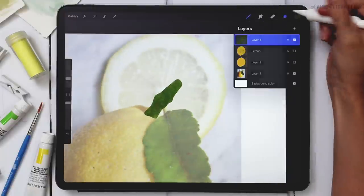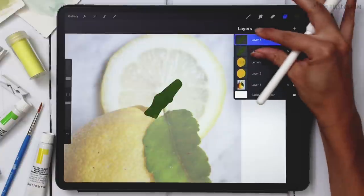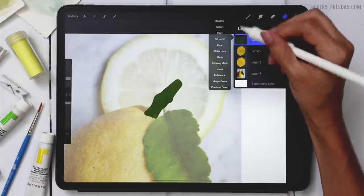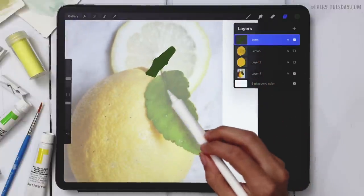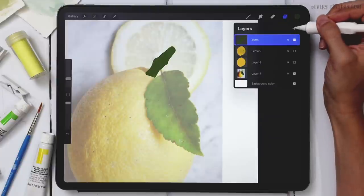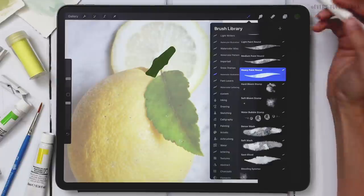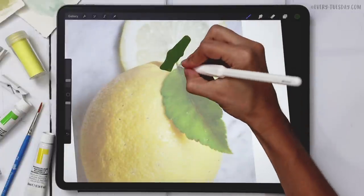I'll do the same thing as before — duplicate the layer, pinch the two together so it's a bit denser, and label it 'stem.' For the leaf we're going to use the same flat-shape trick: create a brand new layer above it, return to the Monoway brush, trace the leaf, and fill it with color.